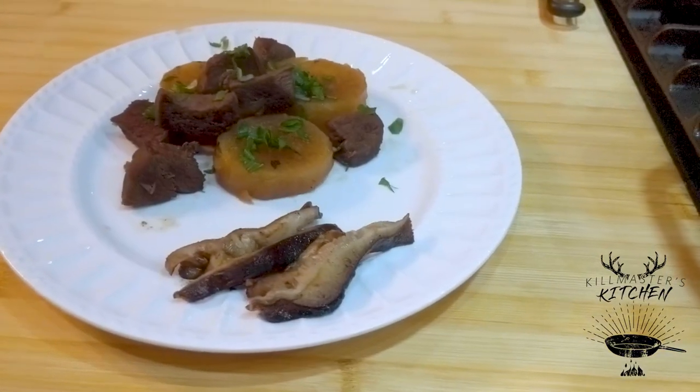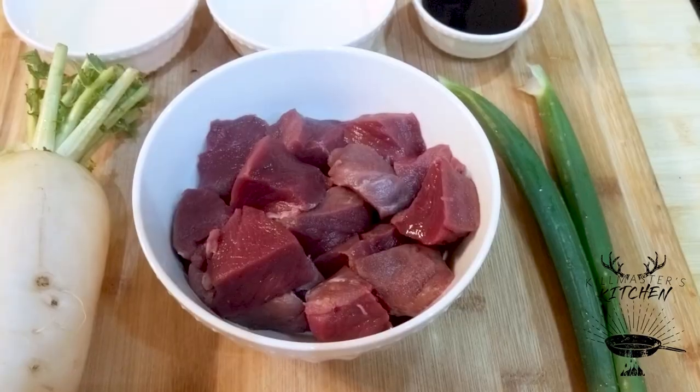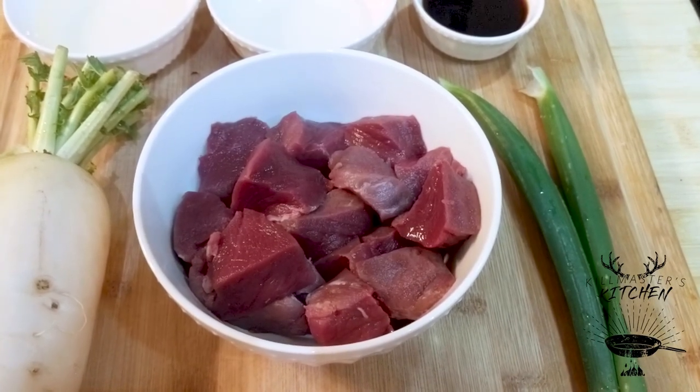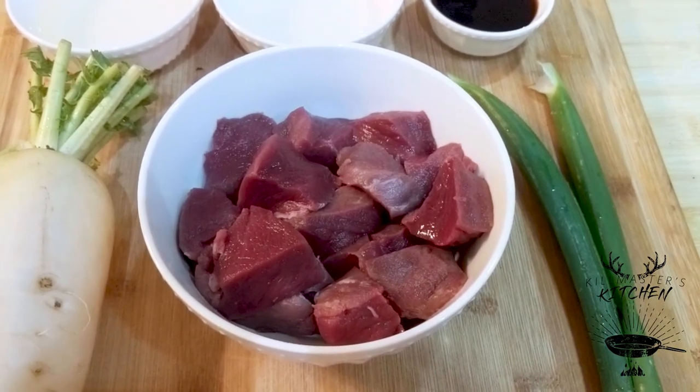I'm Charlie Kilmaster, State Deer Biologist for Georgia. I've got a braised venison and daikon radish for you. This comes from Japan where their native species of deer would be a sika deer. Here we're making it with whitetail, three quarters of a pound to a pound cut into one-inch cubes. This happens to be back strap.